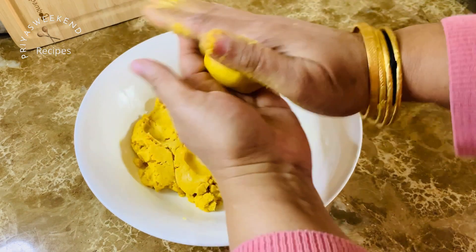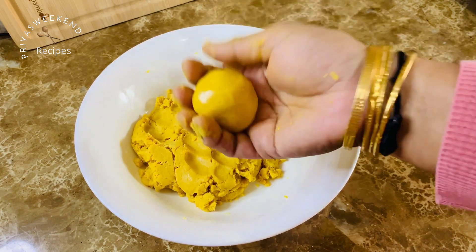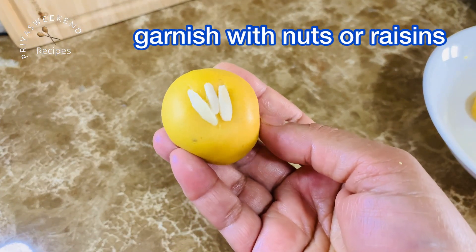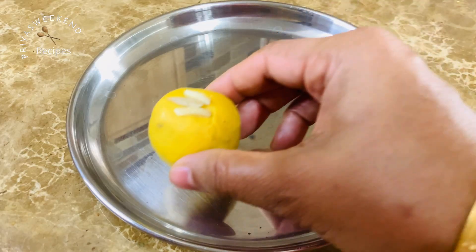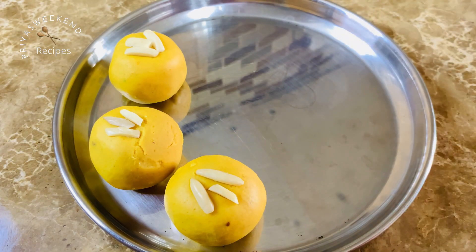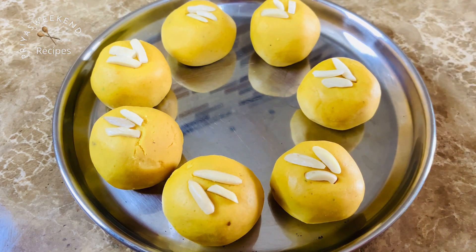This is the recipe — it is easy to prepare. Please try all of these recipes and share them with your friends and family. Share your opinion in the comment box. Please like, share, and subscribe to my channel, Priyas Weekend Recipes.